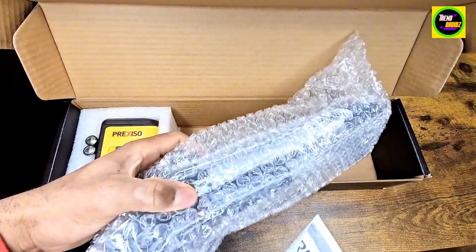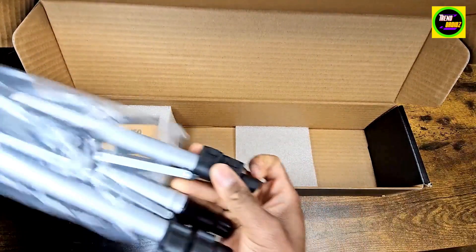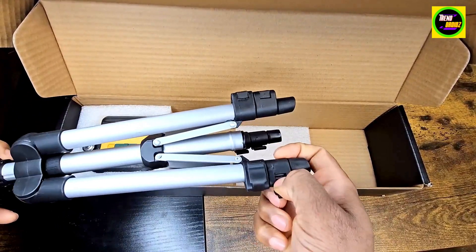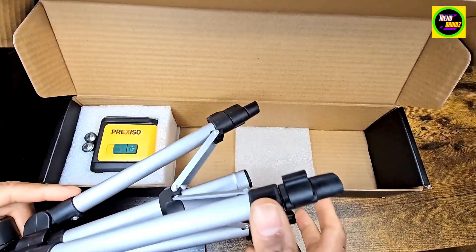Here's the tripod right here — nice little tripod. And here are the extensions.